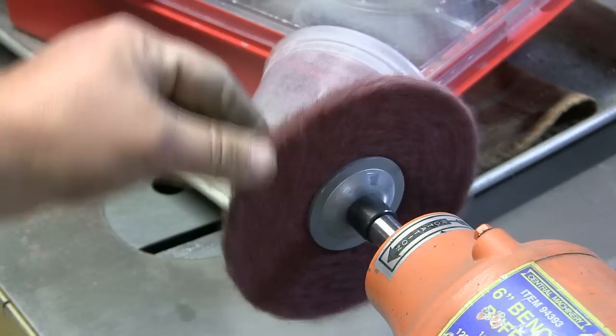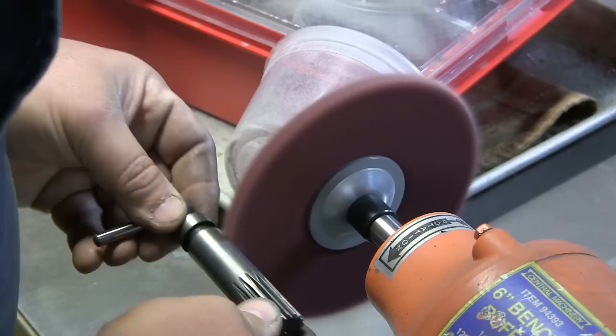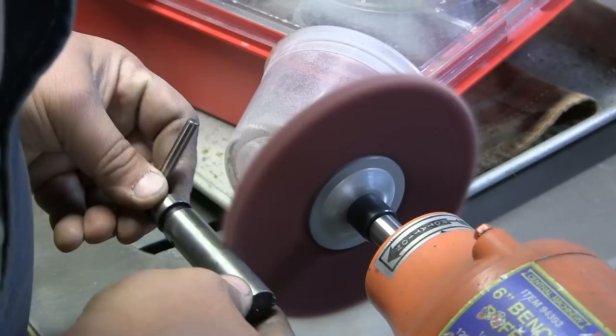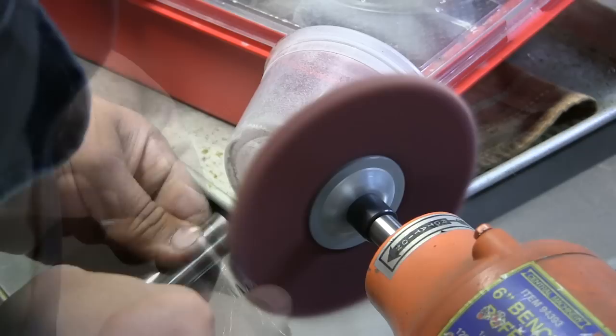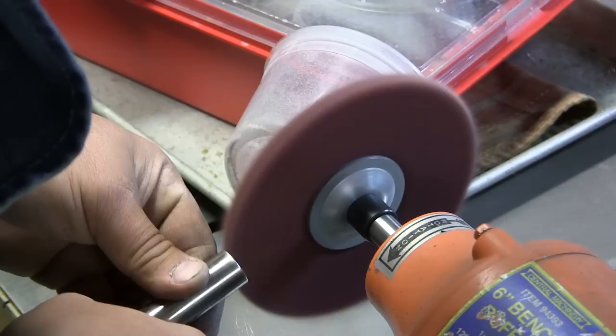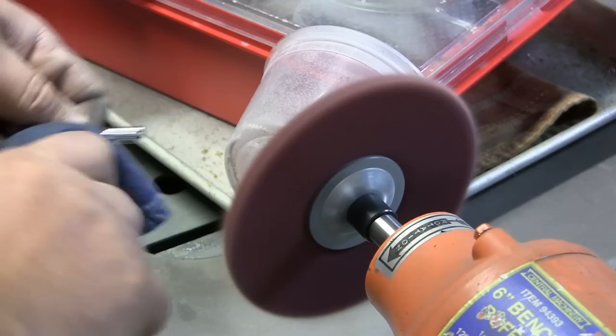What we're going to do now is I'm going to buff some of the parts. I got my Scotch-Brite wheel attached to the buffer and I'm going to start cleaning up some of the parts.